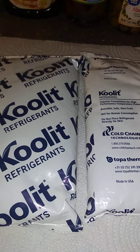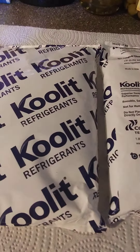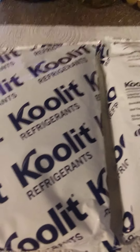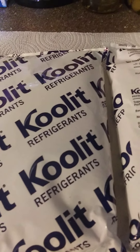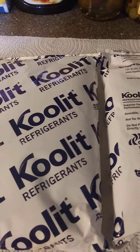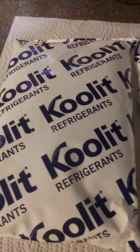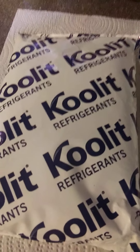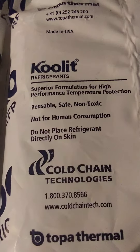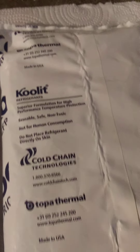Well, how y'all doing today? I hope y'all having a blessed day. I just want to make a quick video on these ice packs. These ice packs come with my medication from a pharmacy. These are the best ice packs I've ever seen in my life. It says 'superior formulation for high performance temperature protection.'